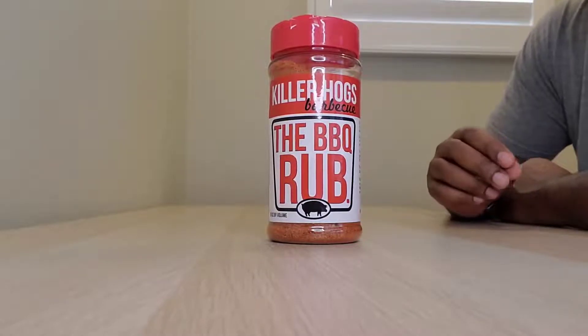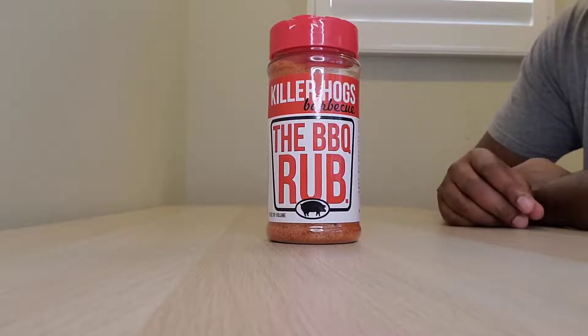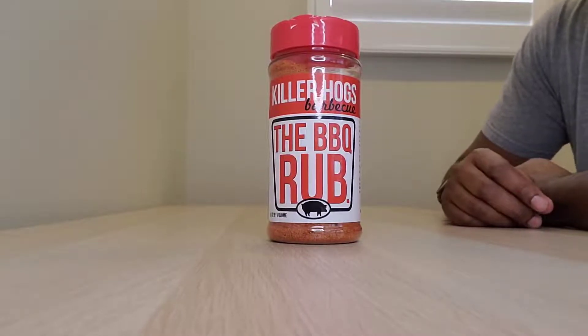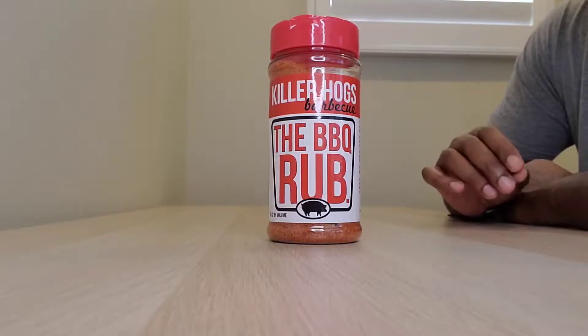It's more of a sweet kind of rub. On the ingredients you'll see there's brown sugar, sugar, but you've also got salt, paprika, and some dehydrated orange peel. It is just the perfect blend of a barbecue sweet rub.